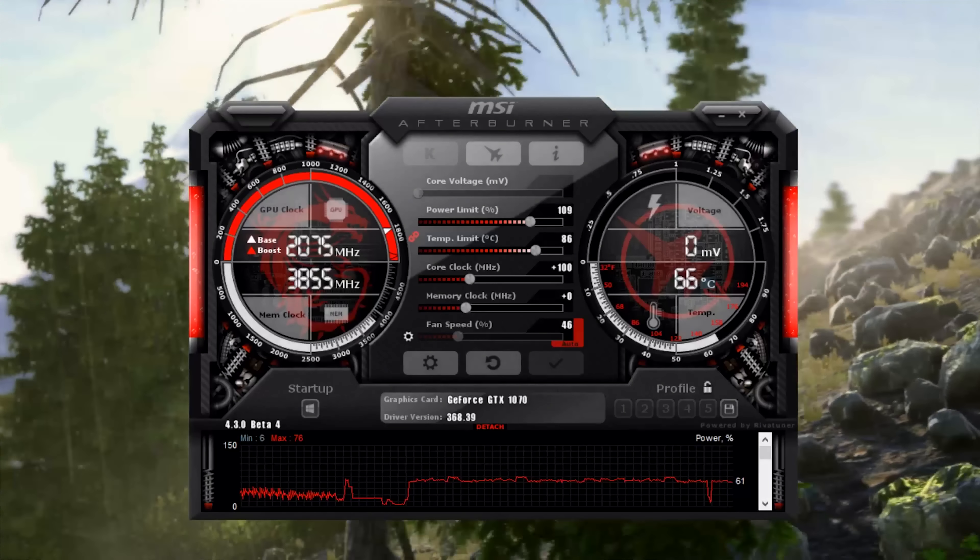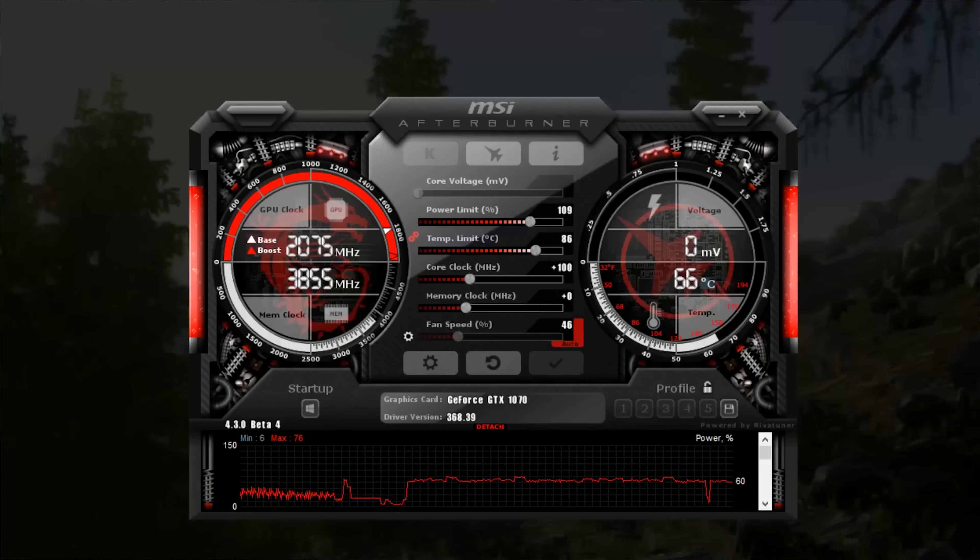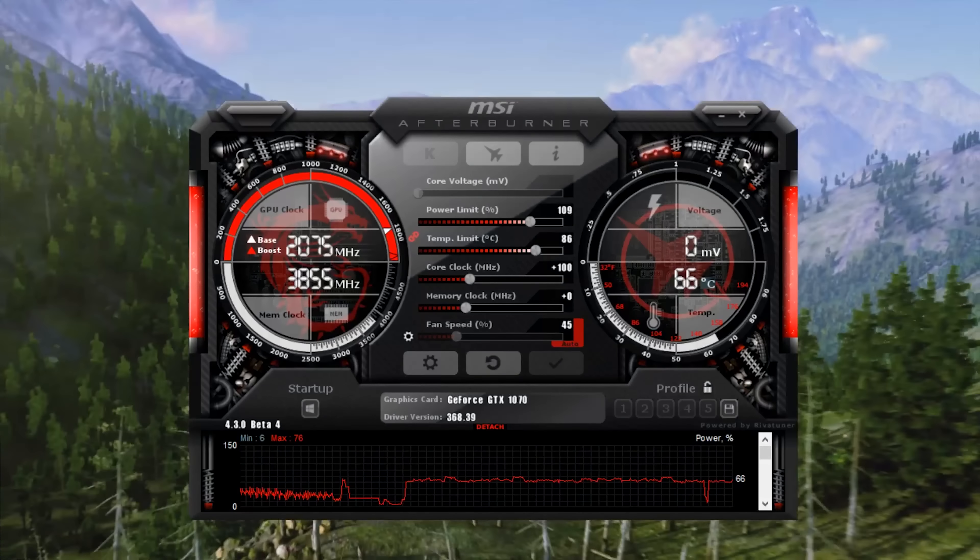I used MSI Afterburner for overclocking, but they also have a new MSI Gaming App that lets you control your RGB lights, your fan, and all kinds of different things. There's a special gaming app just for this card. You can run it in OC mode for a boost, or switch to gaming mode or silent mode — all easy to do with the app.